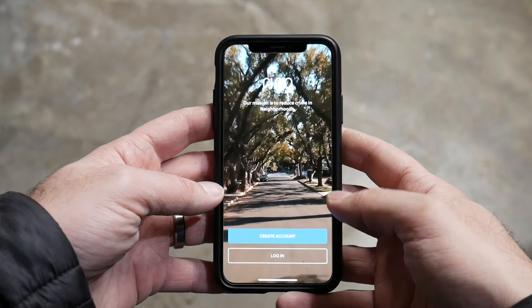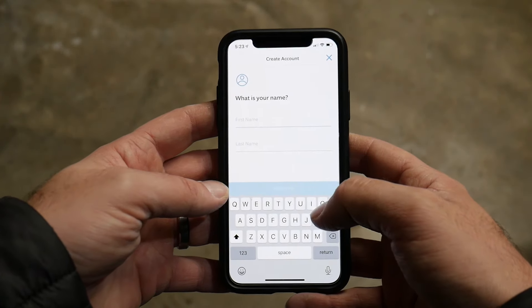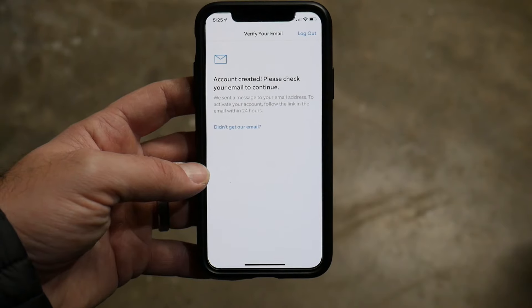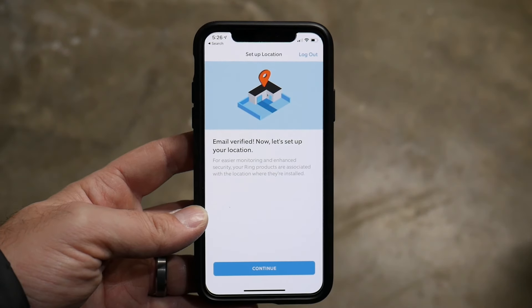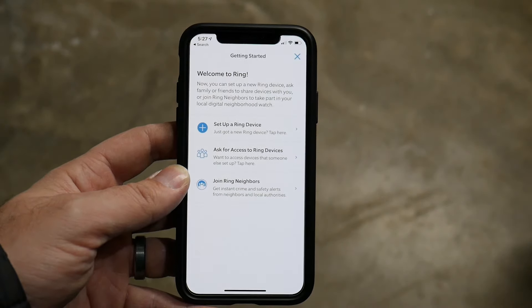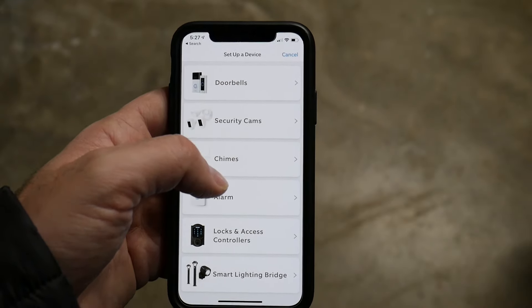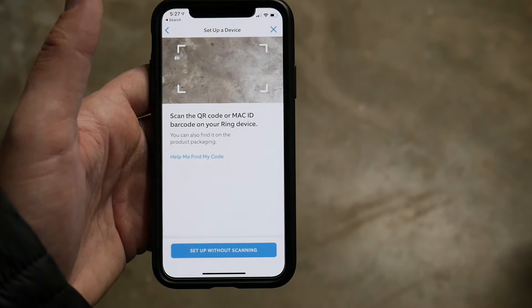Setting up the Ring app: create an account or log in if you already have one. Enter your first and last name, country, email, and set a password. The app will verify your account via email and ask if you want to link your Ring account with your Amazon account for additional features. Once verified, set up your location — type in your home address, find it on the map, confirm it. Then select 'Set up a Ring device' and choose 'Security Cameras' from the device types.